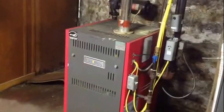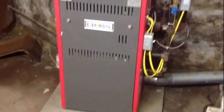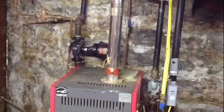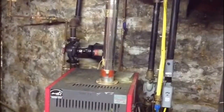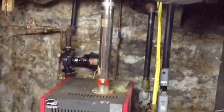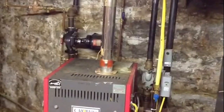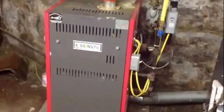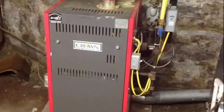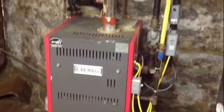They were probably getting $1,200 gas bills in the winter, and we slashed that. I believe we're around $300 for the budget amount now. So that's the first part of the hot water conversion from steam. The next thing I'll do is take you up to the second floor and show you what we had to do in the radiators to convert from steam to hot water. Thanks.